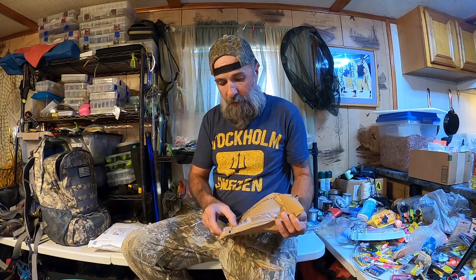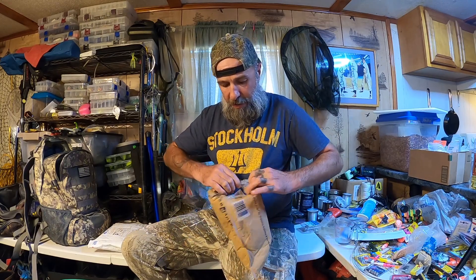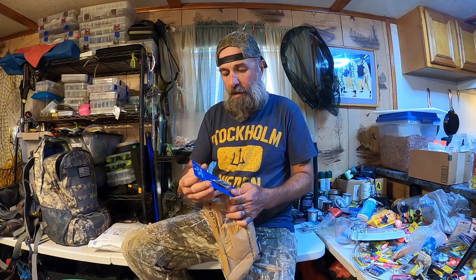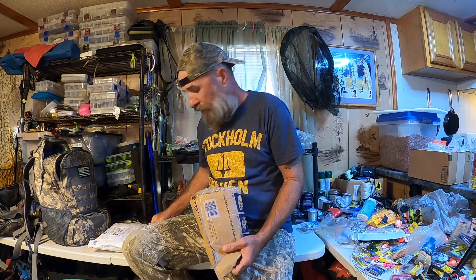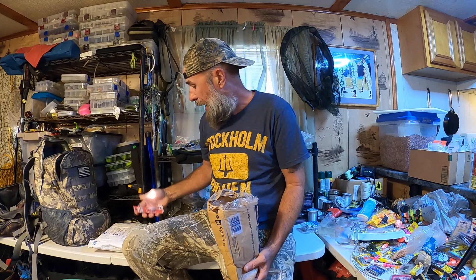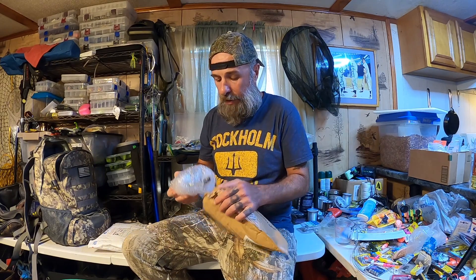This one is coming from Barney Spencer out of Texas — he was talking about this to me the other day. Got a weedless spoon, a silver one. Thanks Barney. And got a Yozuri lure here — probably catch some trout with that, maybe some other things, like white bass. Silver spoons like that will catch white bass as well.